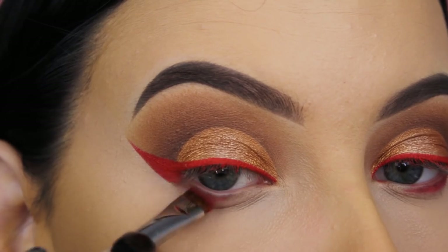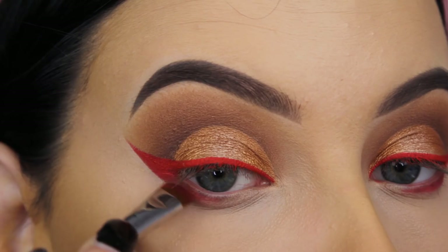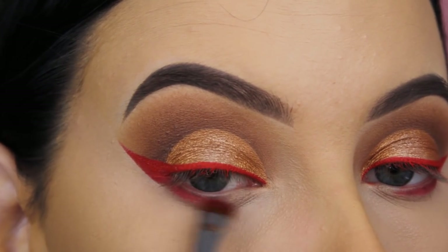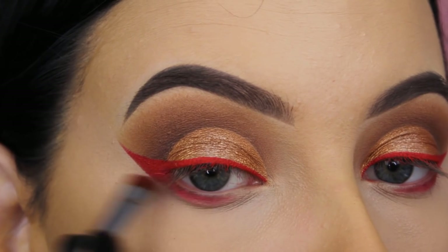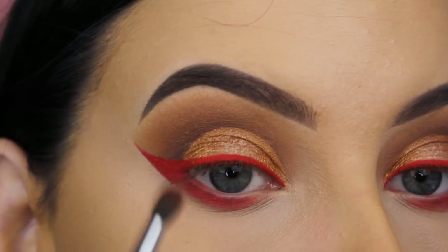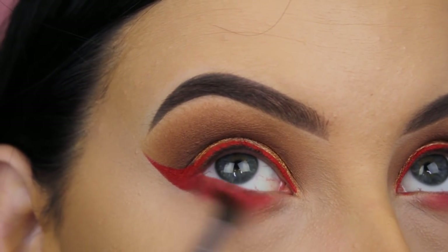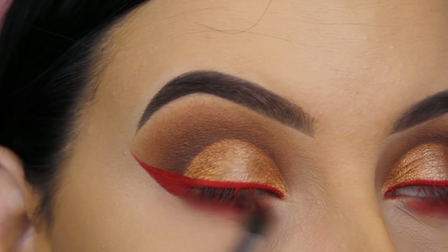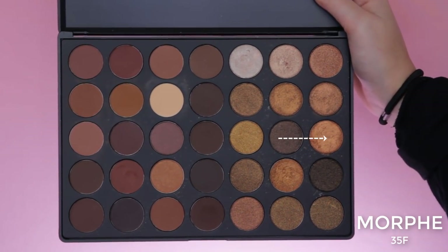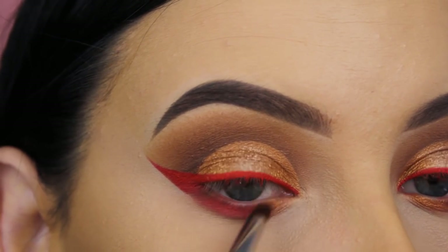I switched to the Morphe 35B palette, which contains a lot of vibrant shades. I'm mixing the red shade and the orange shade for underneath the lower lash line, because I wanted something similar to the liquid lipstick eyeliner. I mixed orange and red to get a more vibrant red shade with an orange tone on top.